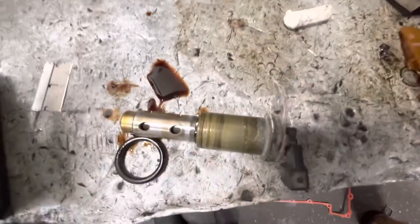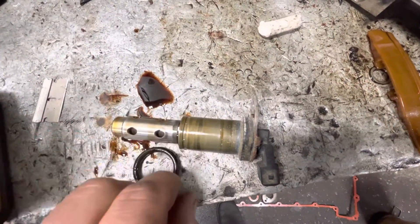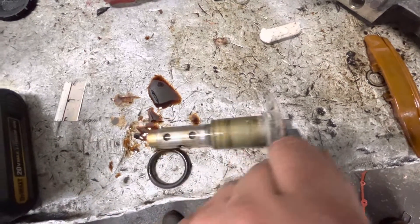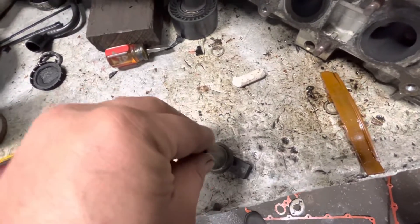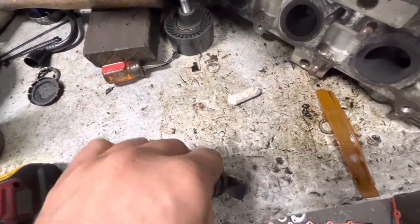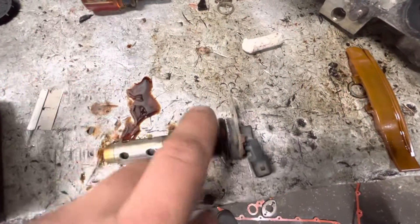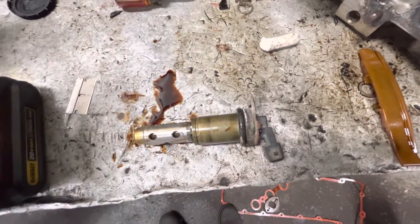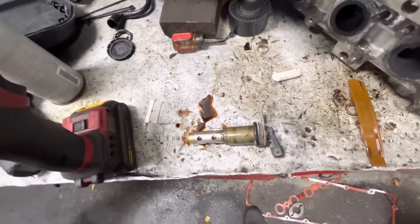One bolt holds it into place and then it just slides out of the front of the motor. Here it is. When you remove it, an O-ring goes on there — make sure you replace the O-ring; the solenoid should come with it anyway. If you're having trouble installing it with the O-ring in place, even after you have it greased up — I use brake lubricant, something rubber-friendly. You put it on and shove it into place. You can even put the O-ring into the hole and then shove the solenoid through it.